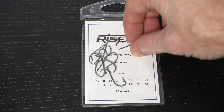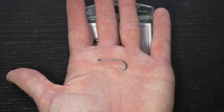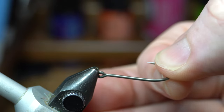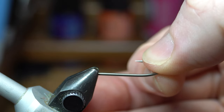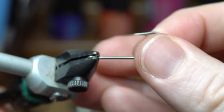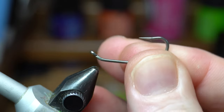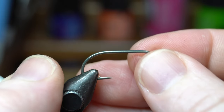For a hook we will need a long shank saltwater hook like these from Risen Fly, and today I'm tying a size 4. We will need to bend the hook up so it keels better and sits at the bottom with the hook point up without adding too much weight. Stick just the eye in the vise and then bend it like so, then place the hook securely in your vise.